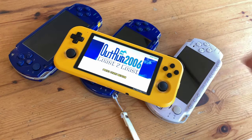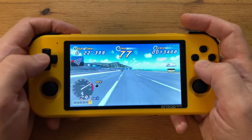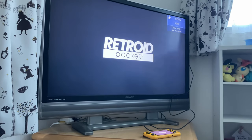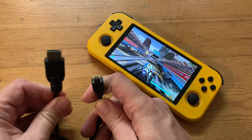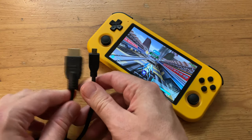Hey guys, welcome back to the channel. In our initial review of the Retroid Pocket 3, we found it to be a great little handheld, but had issues with the HDMI out. As we saw no other reviewers mention this, we decided to take a closer look at the one thing that could be different: the cable.